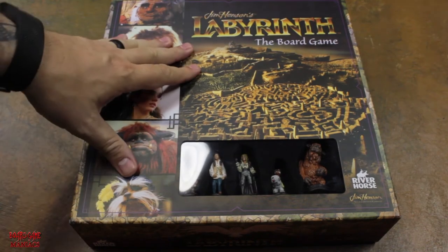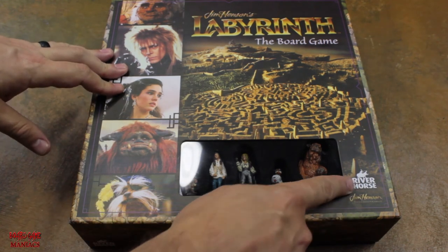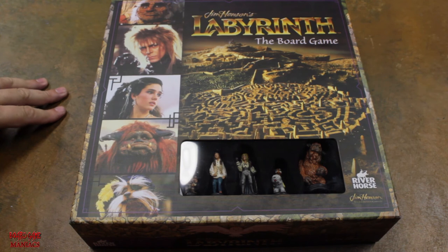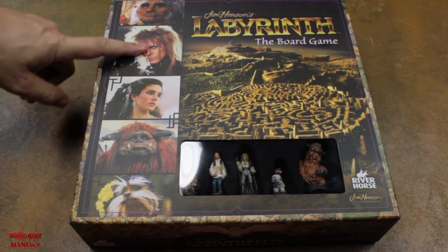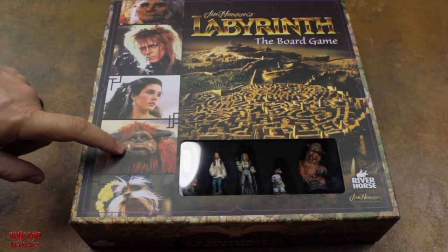Alright board game maniacs, this is the game I've been waiting for for a long time. It's by a company called River Horse and also Jim Henson, because it is based on the 1986 movie. As you can see, it has the main characters on it — Hoggle, the Goblin King Jareth, Sarah, Ludo, and Sir Didymus.